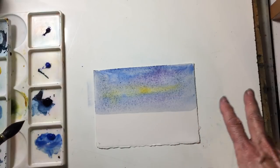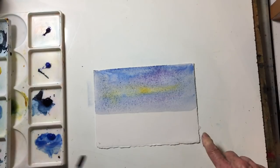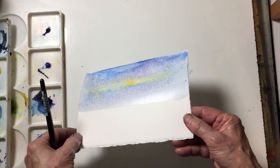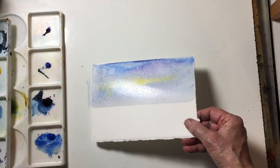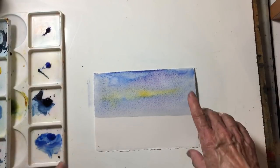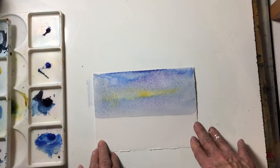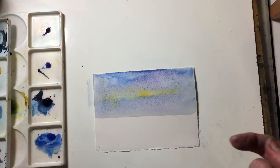But if you want to create a deliberate bloom, the thing to do is: once the sheen has started leaving the paper, you go in with your brush and water. You can see the sheen here — I just have to wait a few minutes, and then I'm going to create a deliberate bloom to show you how to control it, so that if you do want one you know how to create it, and if you don't want one you know how to avoid it.